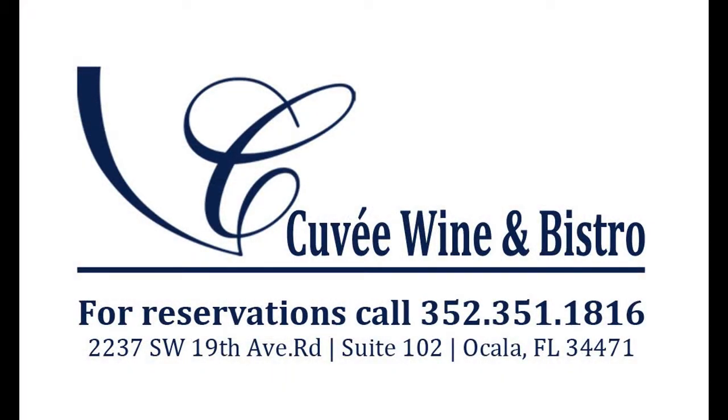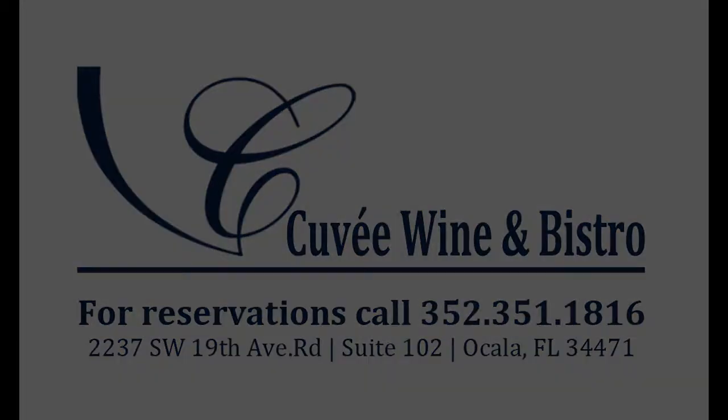You can enjoy this elderflower vinaigrette along with the duck confit we showed in our last episode on March 26th at 6:30. Thank you very much. Bye.